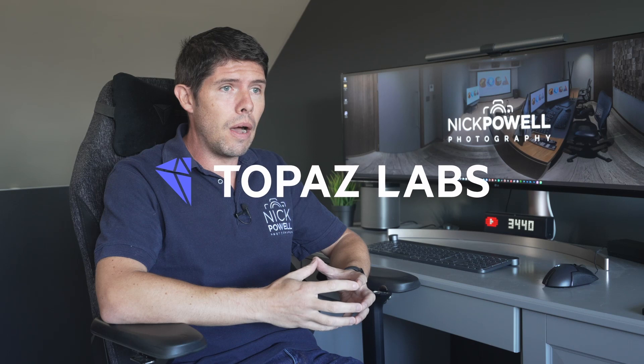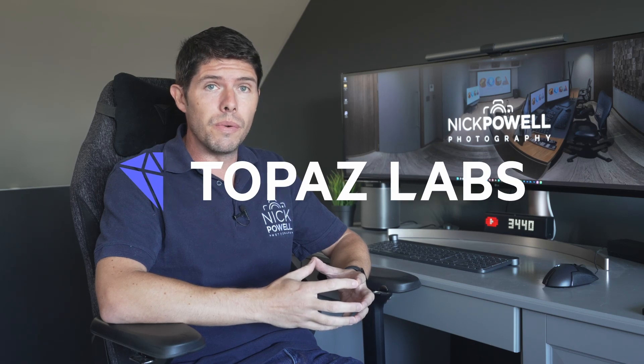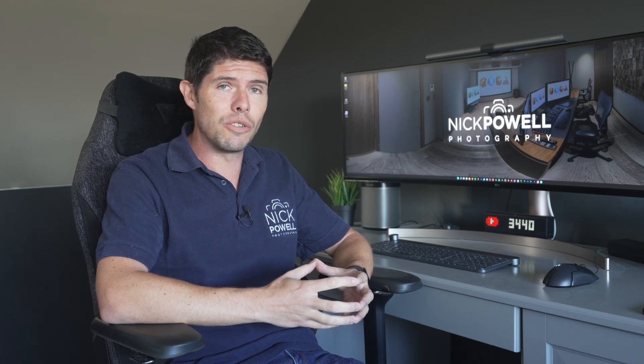Well hello again everybody. I hope you are all keeping well. I wanted to do another video today because I got an email in my inbox, I think it was yesterday or this morning, from Topaz Labs. I must have been hiding under a rock because I wasn't aware that they were releasing Topaz Photo AI. So obviously I was quite excited and interested to try it out.